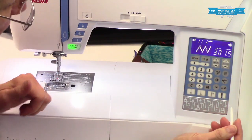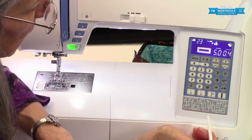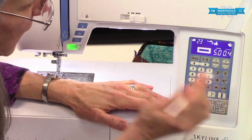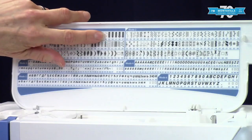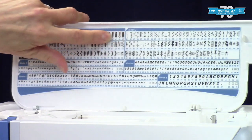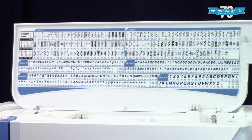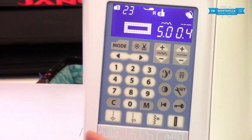Here you have your standard square-ended buttonhole. This machine makes a beautiful buttonhole no matter which one you use, but this is the basic standard most people go for. On the stitch chart you can see there are rounded-ended buttonholes and keyhole buttonholes to choose from. If this is the one you normally make, you've got it right there with just one button push — you don't have to hunt for anything.